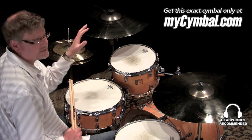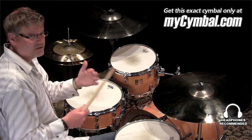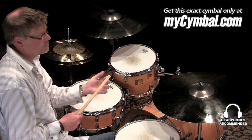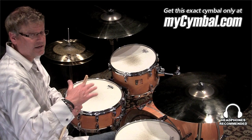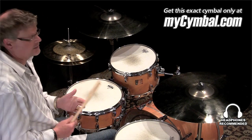You can hear that even though it's a large, relatively thin crash symbol, you still get that nice stick articulation with the double strokes and then going back and forth from the crash back to the double strokes. You don't lose a lot of that articulation. The crash is fairly quick and it gets out of the way even for a large size like that.